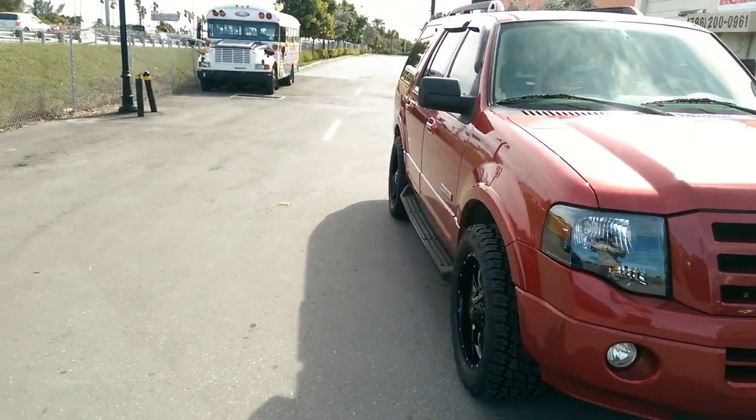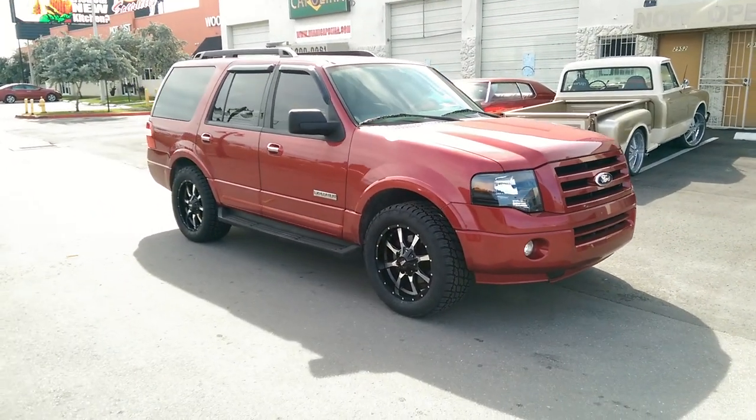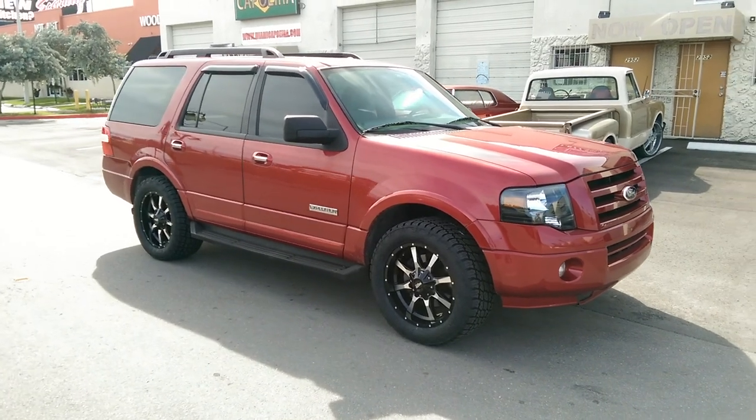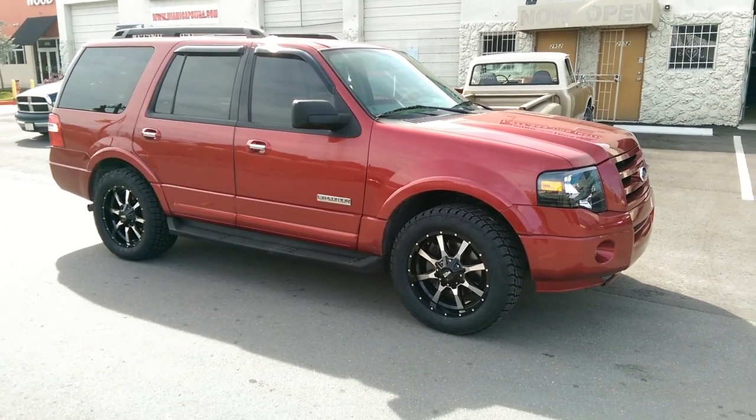It doesn't stick out that much — it's about flush with the vehicle. Again, you can find these online at DovesandTires.com for some of the best prices you'll find anywhere, or call us at 877-544-8473. This is your boy KB from Doves and Tires TV signing off.